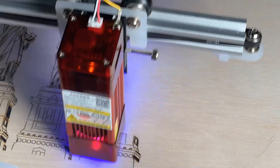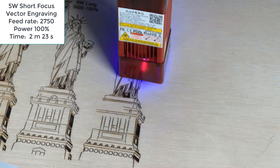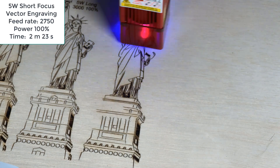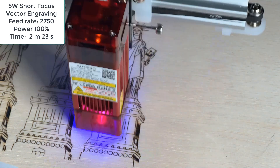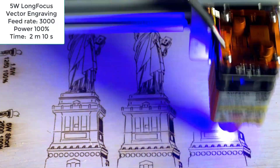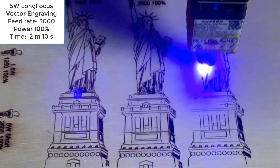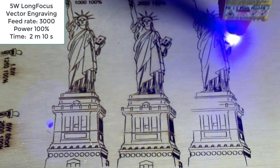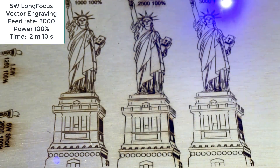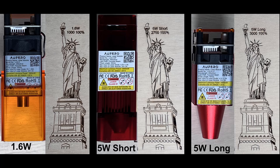After that, I will test out the 5W short focus module. I will speed it up to a 2750 feed rate using the same 100% power. The job was completed in 2 minutes and 23 seconds. Finally, let's try the 5W long focus module. This time we will engrave with a 3000 feed rate and 100% power. The job was completed about 10 seconds faster in 2 minutes and 10 seconds. The results are really similar and the only difference is the speed. The 1.6W can deliver the same result just at a slower speed.